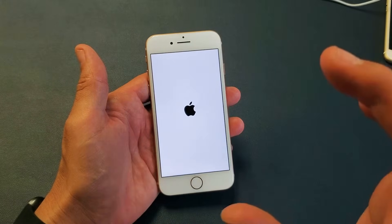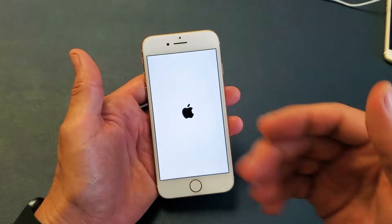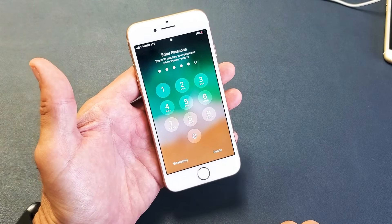Wait for it to boot back up and you should be up and running. The thing is, sometimes it doesn't work the first time — sometimes you've got to do it two or three times. Anyways, give that a try and you guys should be up and running. Good luck!